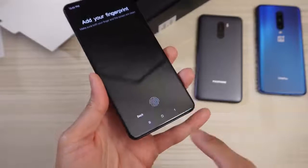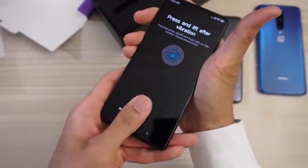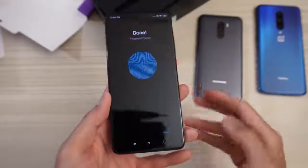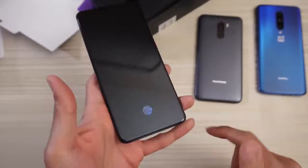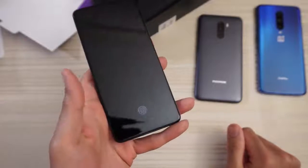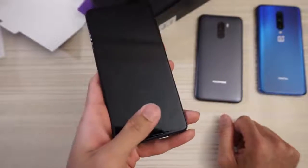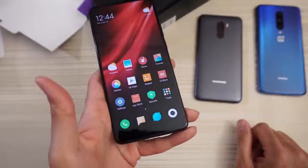Add your fingerprint. You can see you have the optical scanner here in-display. Done. Not too bad. We'll go ahead and test it out. You can see there's the indicator — and boom, just touch it. Nice and fast. And we'll do it again, one more time for giggles. Boom.